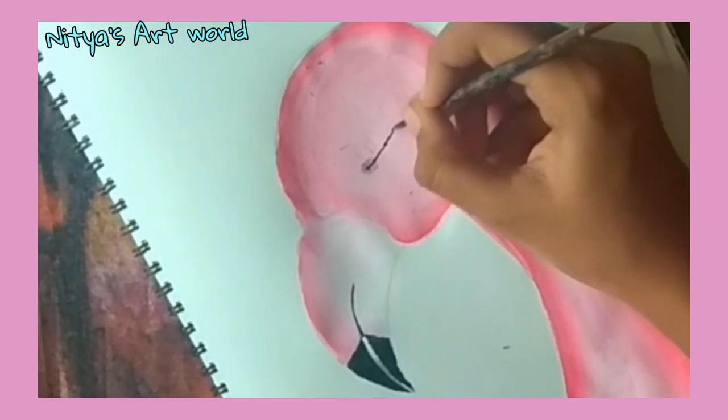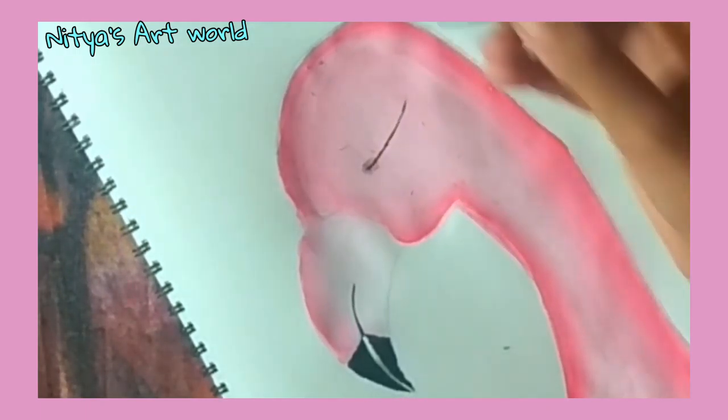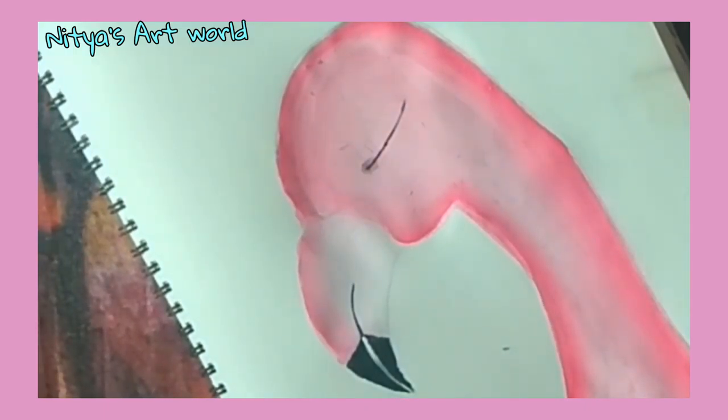Now it's time for the eye. Do make sure you take less water because I made a mistake right here by taking too much water.